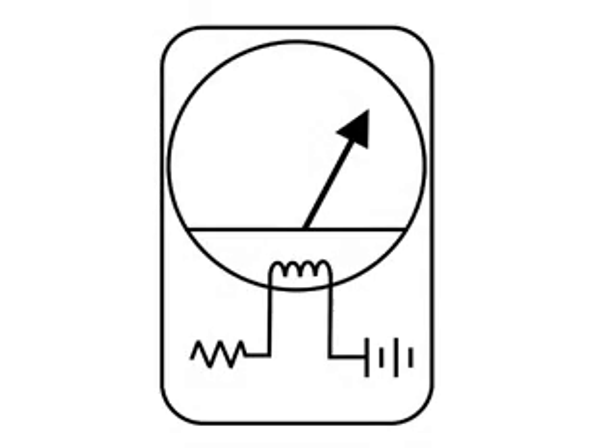In the Simpson 260 setup, on the lower left is a resistor that goes up through the meter coil and then over to a battery. It's a very simple circuit, and I'm going to use the meter as an indicator of amplification.